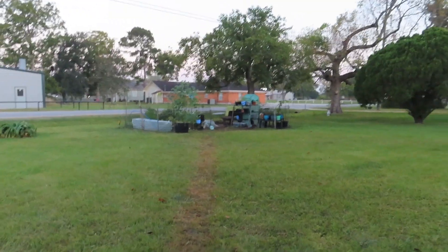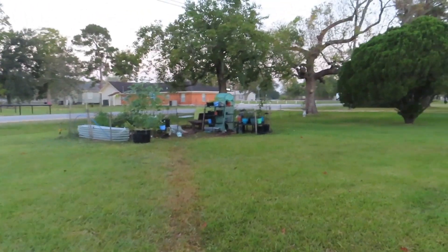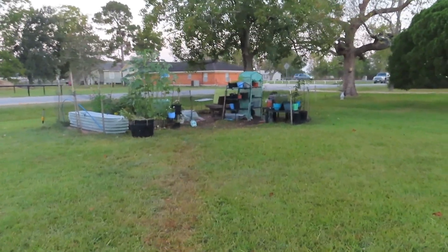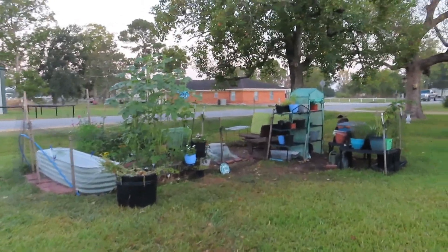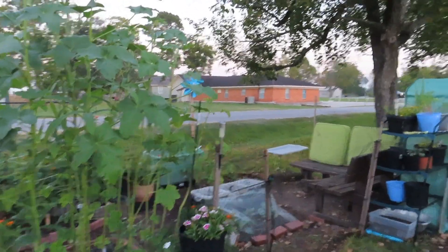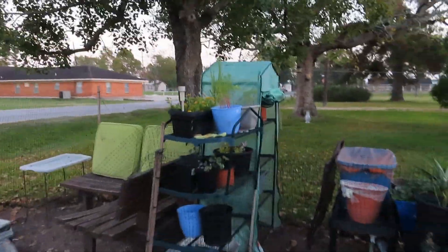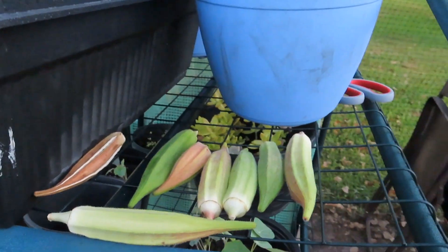I'm gonna set up the camera and go ahead and cut this. They're already looking thinned out because summer is over. I have some big okra on there that I'm going to be taking off. I'm gonna harvest the ones that are left — I have some from the other okra area I had over here.